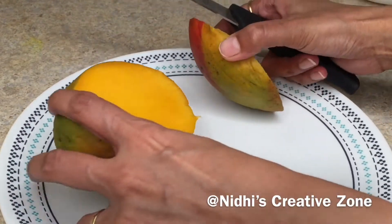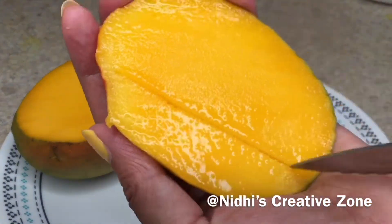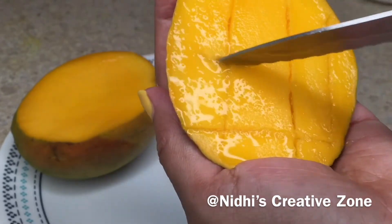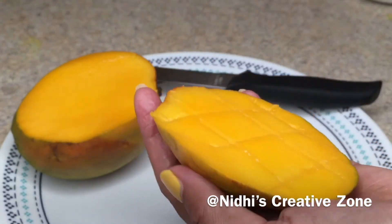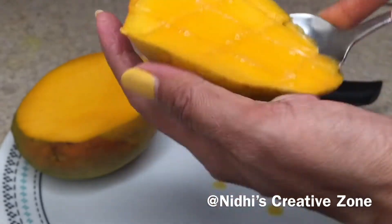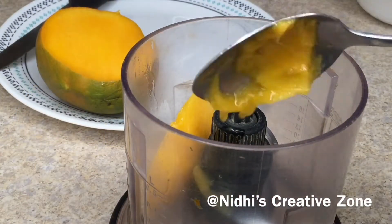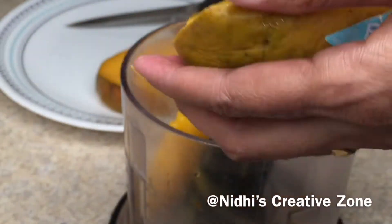Remove the pulp from the mango. Slice the mango as shown here, and with the help of a spoon remove the pulp — this is the easier way to remove the pulp. Add this pulp into the grinding jar, and remove the pulp from the rest of the mango directly into the grinding jar.